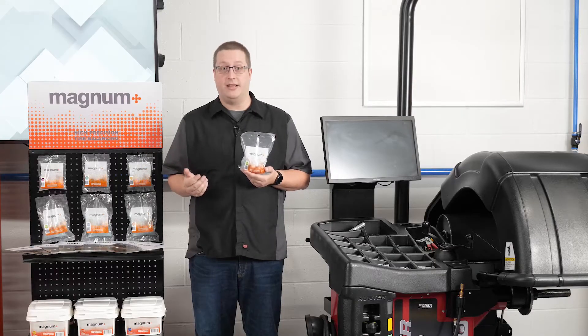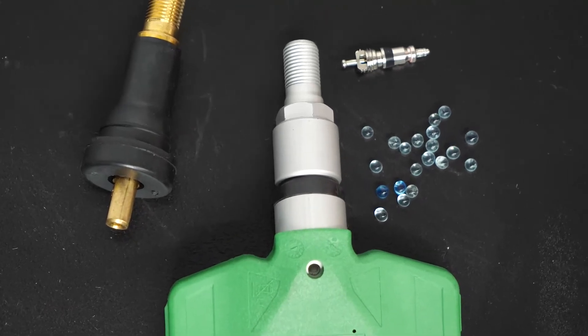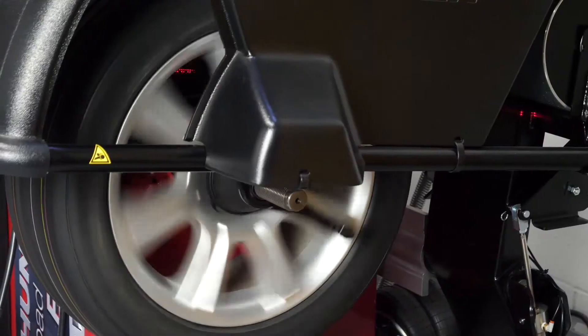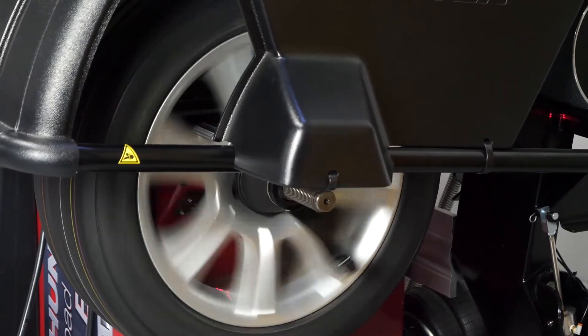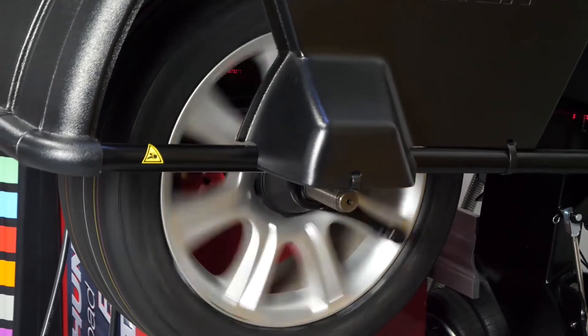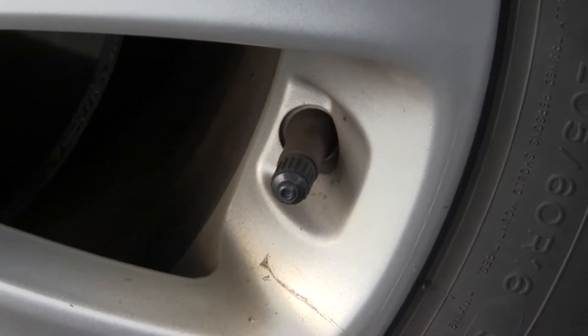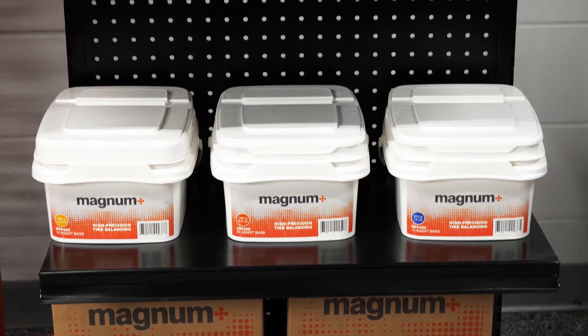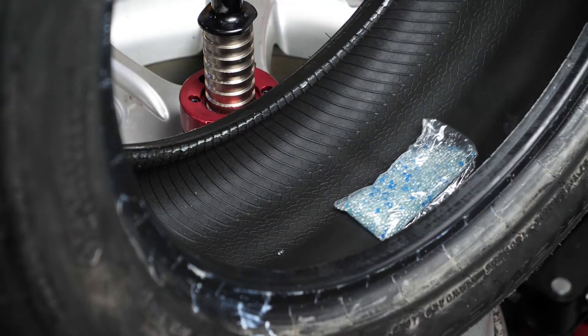Magnum Plus balancing beads are big enough to never obstruct the valve core and are safe for the tire and its components. They can be used in any size tire and work especially well with large truck tires or MT tires that can be hard to balance. These balancing beads are also TPMS compatible and compliant with manufacturer's warranties, and they come in bulk or in pre-measured bags that you simply toss directly inside the tire during installation.